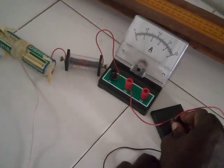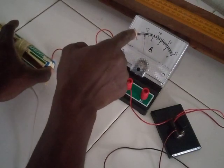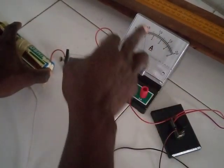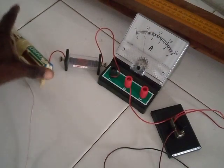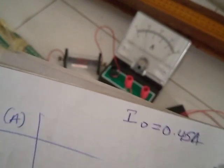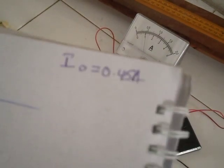I'm closing the switch now. My pointer is on 9 divisions, and the division value on the uppermost scale is 0.05. So I multiply 9 by 0.05, giving me a result of 0.45 ampere. I record that as I₀ because I did not connect it to the potentiometer. This gives me the current flowing in the circuit when it is not connected to the potentiometer, which I'll use to calculate the internal resistance.